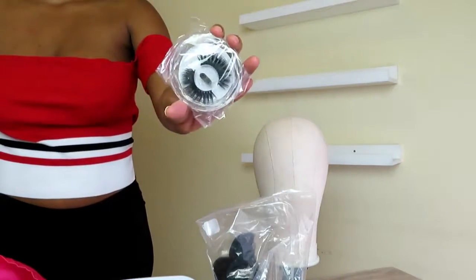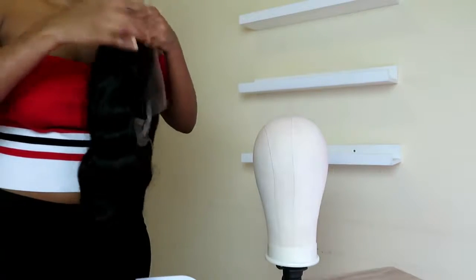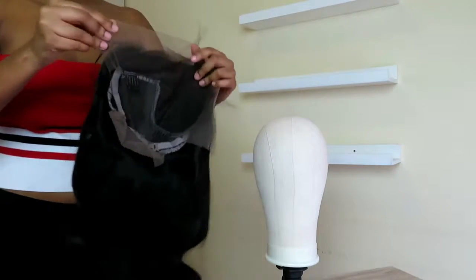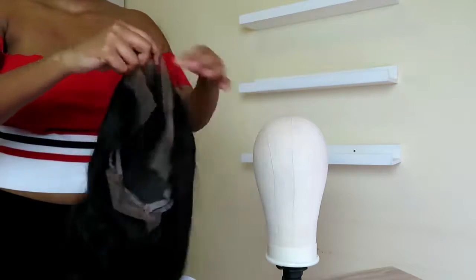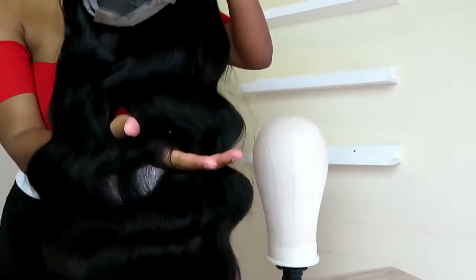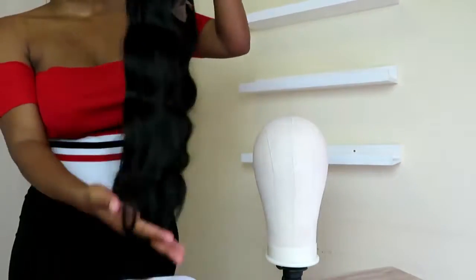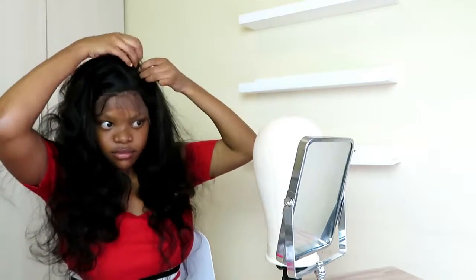Basically, what they give you is this dust bag — they've got lashes and all of that stuff in it. And this is how the unit looks. So this is a frontal, it's got lace in the front and it's got lace at the back, and it's also got combs. This is how the body looks, and this is how the curl pattern is.